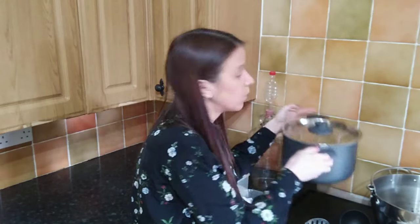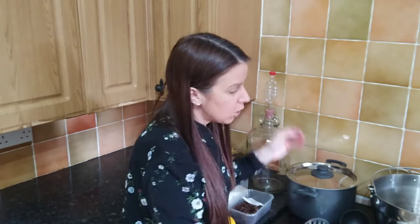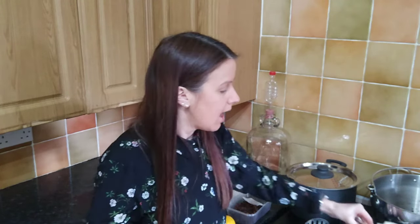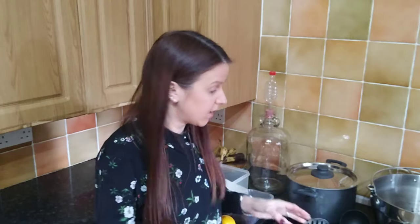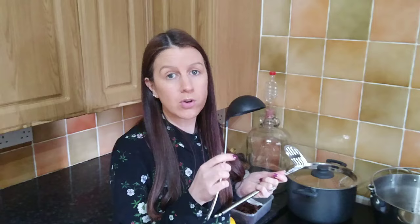I've also got a smaller pan here just so when I strain off all of the liquid later I can do it easily. You want to have yourself a sieve and a muslin. If you don't have a muslin, you can use a tea towel or a pillowcase. And then just the last things you'll need are a potato masher and a ladle.